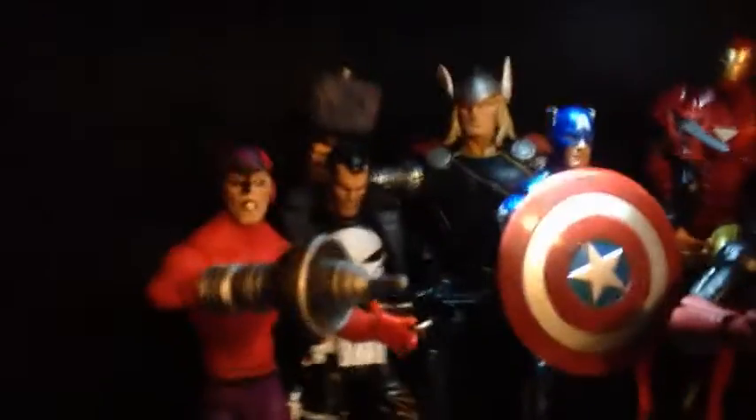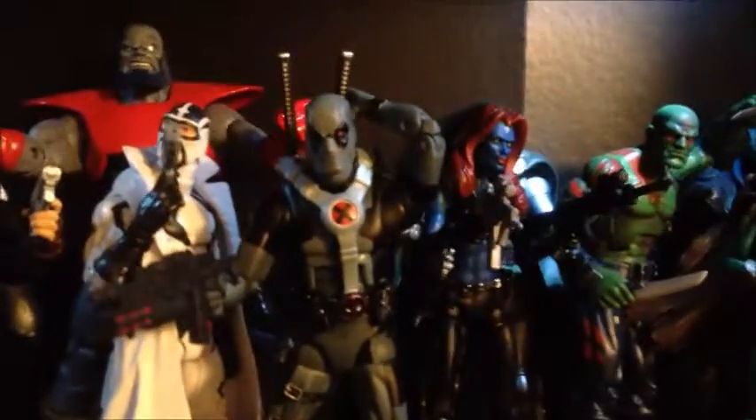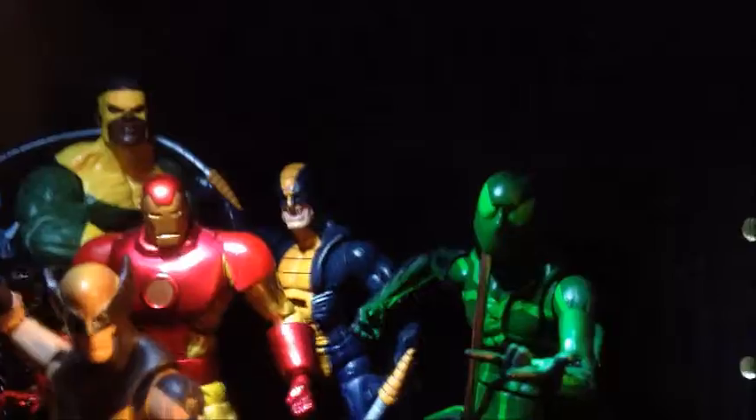I did get Marvel Legends Wave 3, which is amazing. I'll probably do reviews on almost every figure in that wave, but if you want me to do a review on any of the other figures that you see, let me know and I'll get right on that.